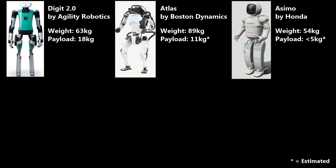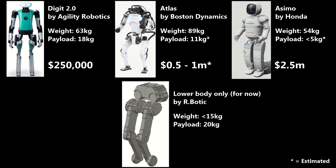Have you ever wanted one of these for yourself? How about now? Pretty impossible, right? What if I told you there's a way to reduce the price of these robots by over 50 times?